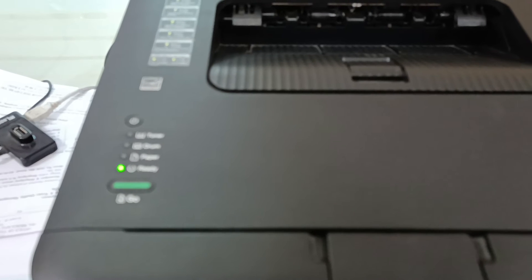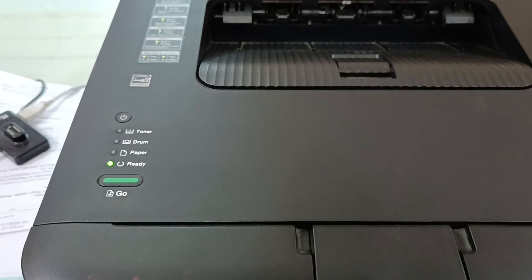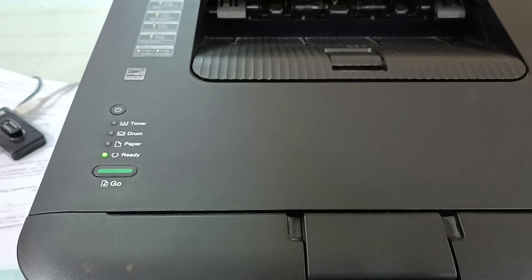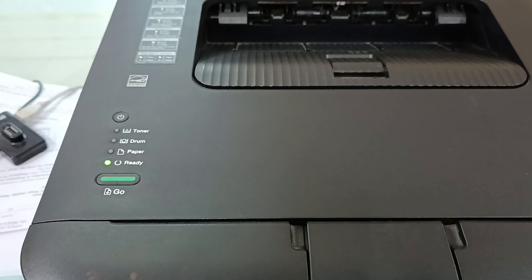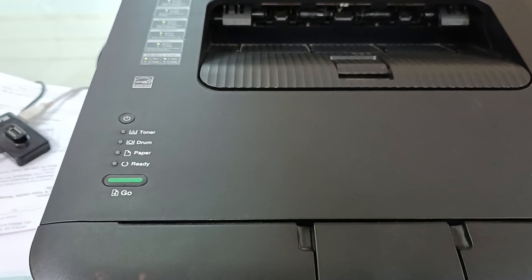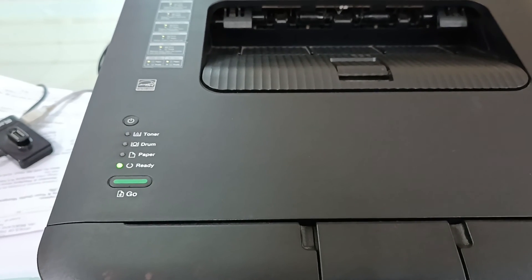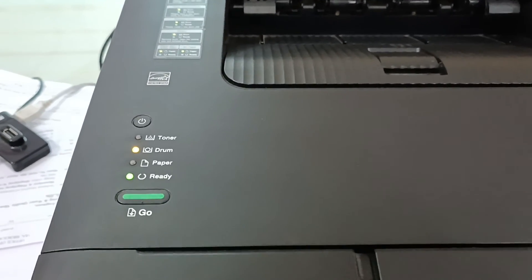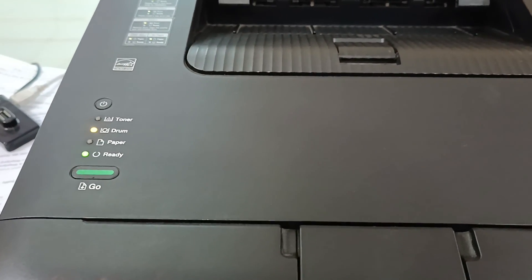Continue the button sequence: 2, 1, 2, 2, 2, 2, 3, 3, 3, 5, 2, 3, 2, 3, 4, 4, 5, 5, 6, 9, 10.